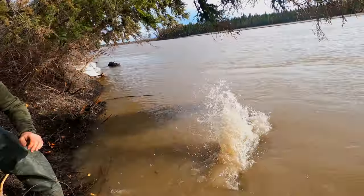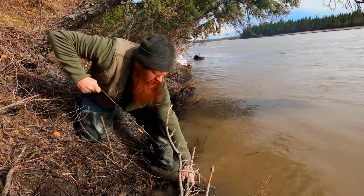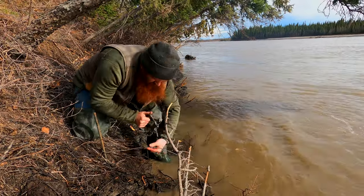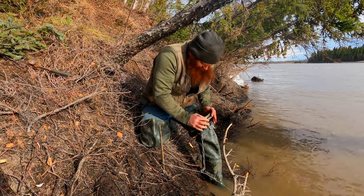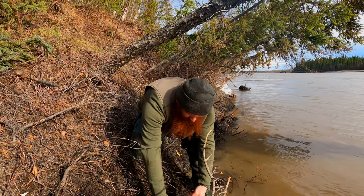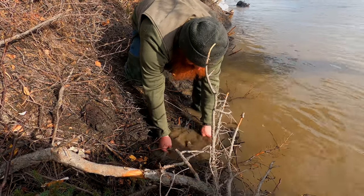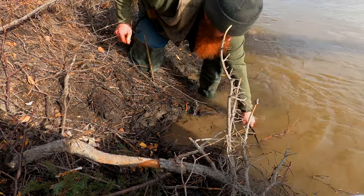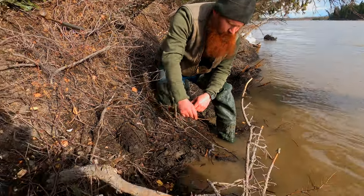It's pretty deep right here. All our traps have to be submerged this time of year, so make sure to bed it in nice. Okay, hopefully it comes up to check this out.